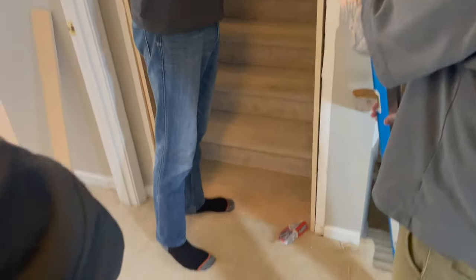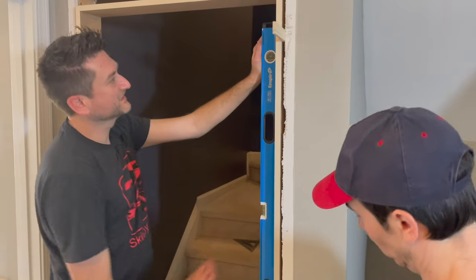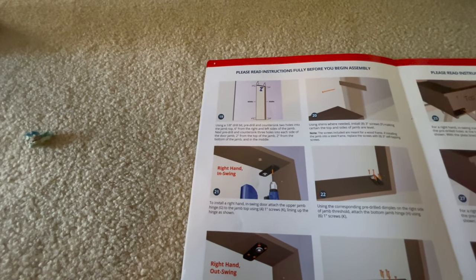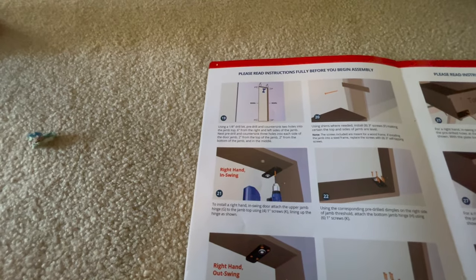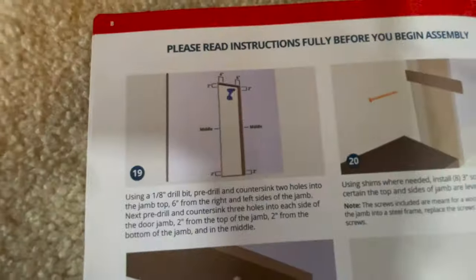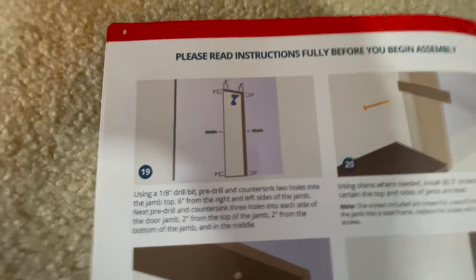We know we need to make the sides level and the base level — the base seemed pretty level. Using a 1-1/8 inch drill bit, pre-drill and countersink two holes into the jamb top. They actually already pre-drilled these holes — two inches from the top of the jamb and six inches from the sides.